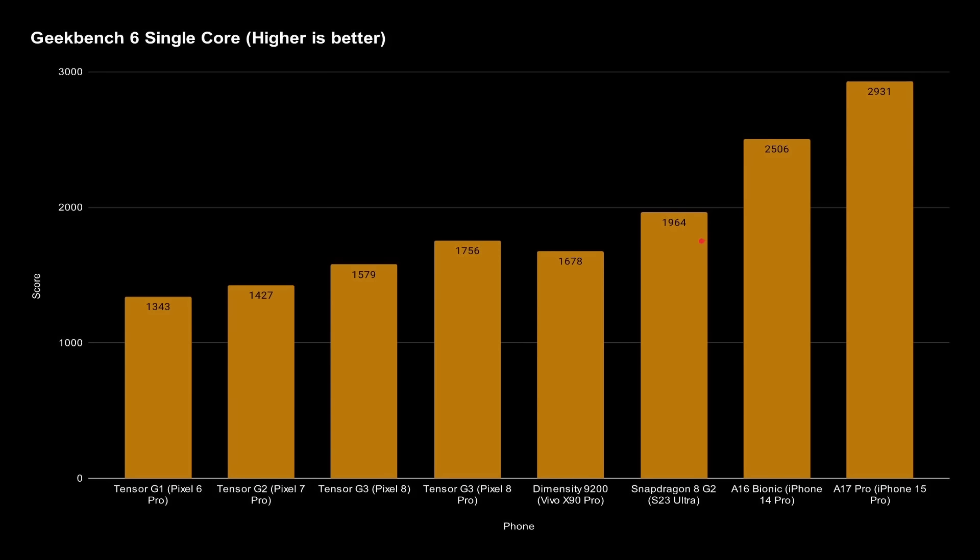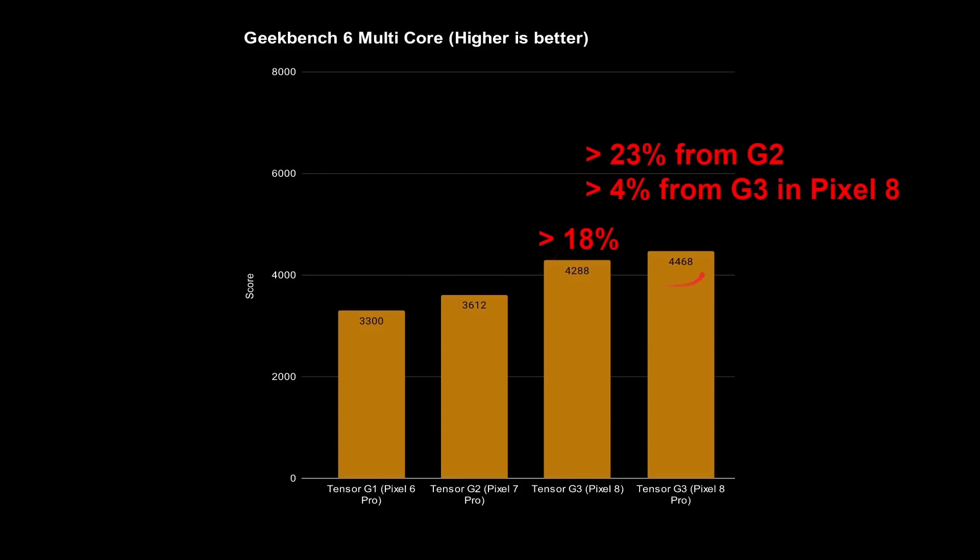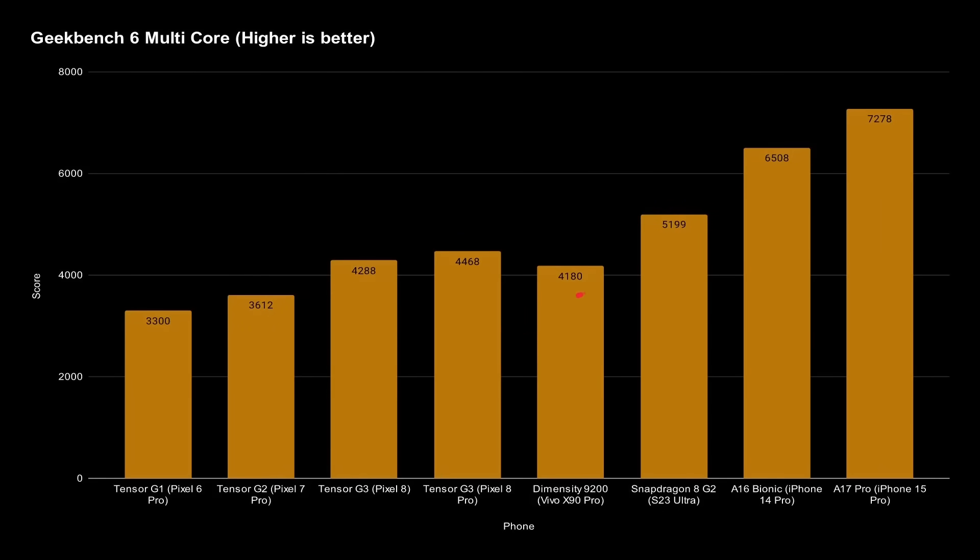Switching to multi-core, we again see improvement over the generations — 18% better in the G3 for the Pixel 8, and 23% better compared to the G2 for the Pixel 8 Pro, which is about 4% ahead of the standard Pixel 8 due to better cooling. The Pixel 8 Pro is the better performer in raw terms, mainly because of thermal properties. Looking at the broader landscape, the Dimensity 9200 falls just under the Pixel 8 in multi-core — because the G3 is a 9-core versus the 8-core Dimensity — while the Snapdragon 8 Gen 2 and iPhones remain ahead.